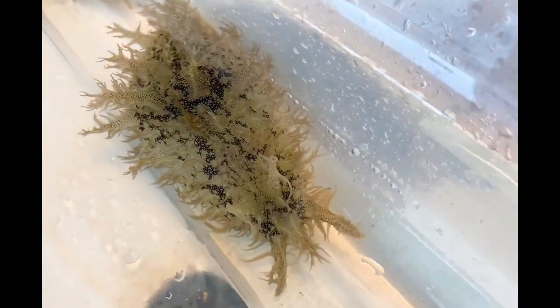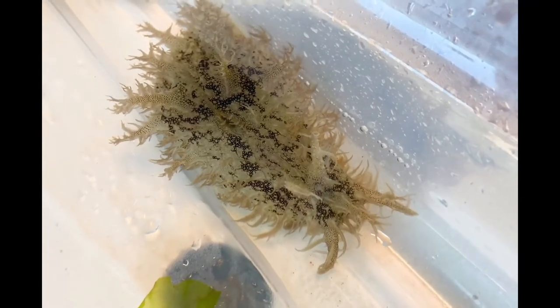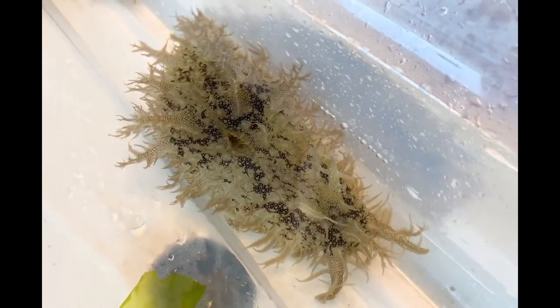This sea hare's body is covered with numerous long branching papillae, making them appear ragged.